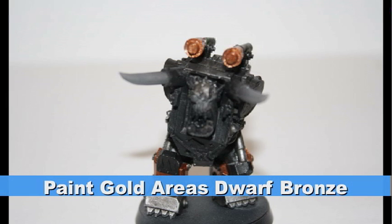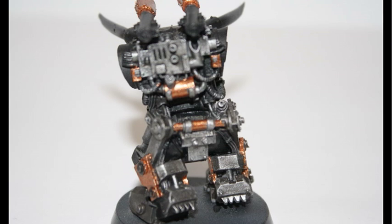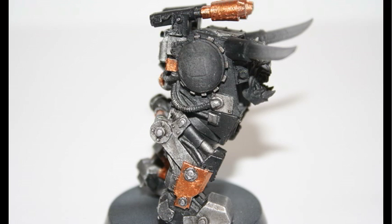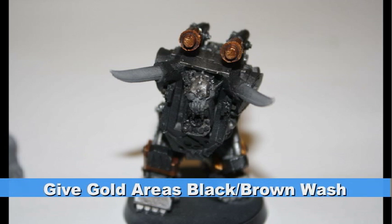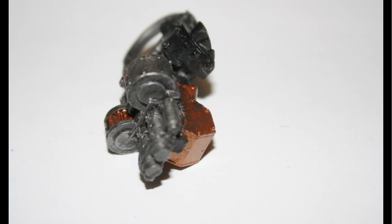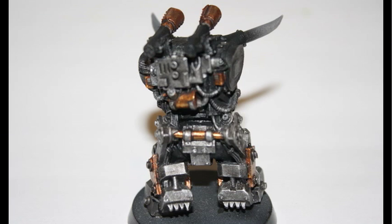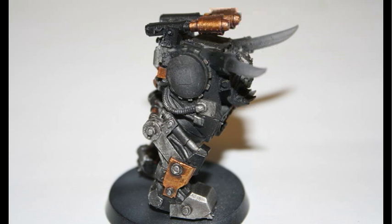I started on all the gold areas with Dwarf Bronze. If you've seen any of my tutorials, you know that I really like to layer up the GW colored metallic paints from Dwarf Bronze all the way up to other golds. Therefore, the next step was to give these gold areas the same black-brown wash that I had given the silver metallic areas earlier. When the wash was dried, I gave all these areas a highlight with Shining Gold. However, as I said, I tried to maintain as much of the washed areas as possible.